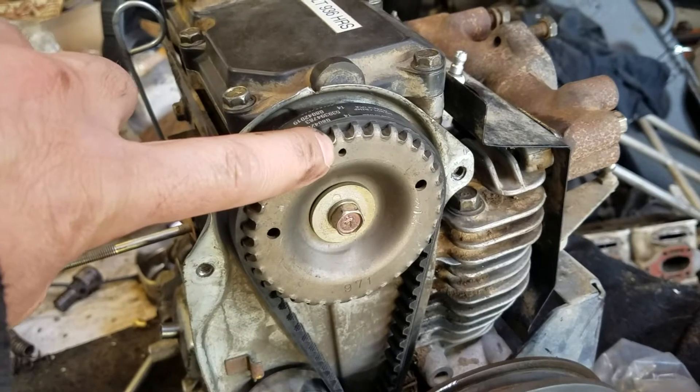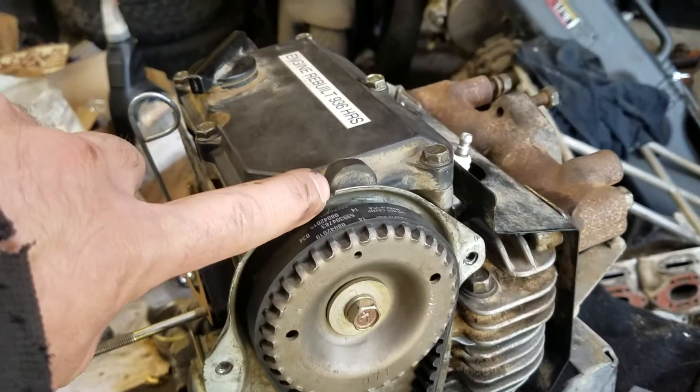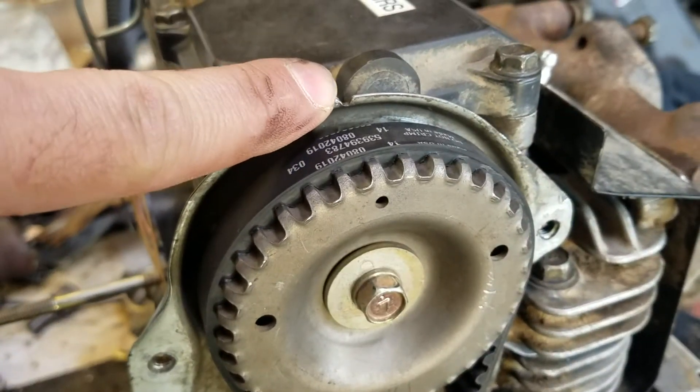Take this dot, make sure it's lined up with this groove, this little notch here.